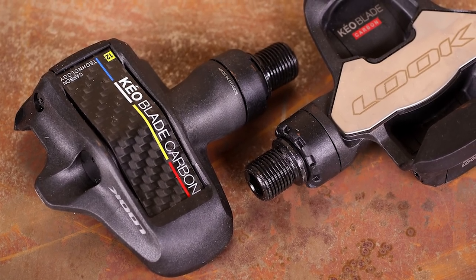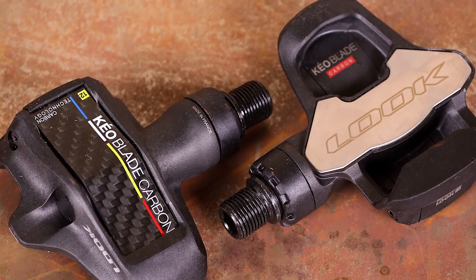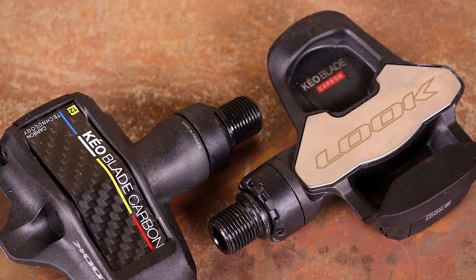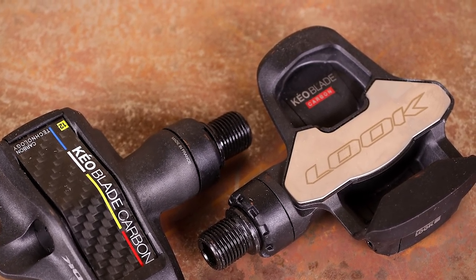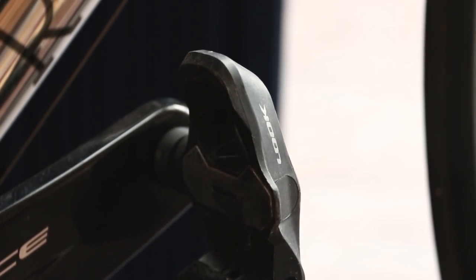Look was one of the first brands to offer a clipless pedal, and these Keo Blades are its latest version. The really cool thing about them is that the carbon blades can be changed, allowing you to adjust the tension to suit your personal preference. As with all clipless pedals, you need to get the hang of lining your feet and the cleat up correctly, but after a few rides you can really get it dialed in. The Look pedals hang at an angle which makes clipping in easier, and when you press down the cleat retention mechanism engages with a loud click, so you always know whether or not you're clipped in.